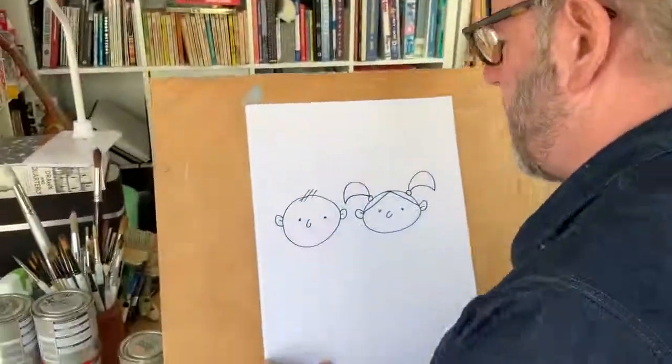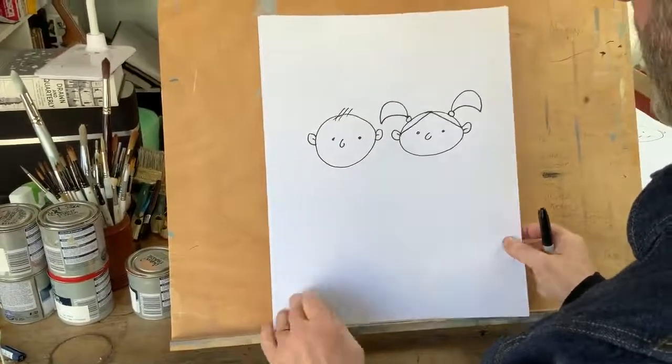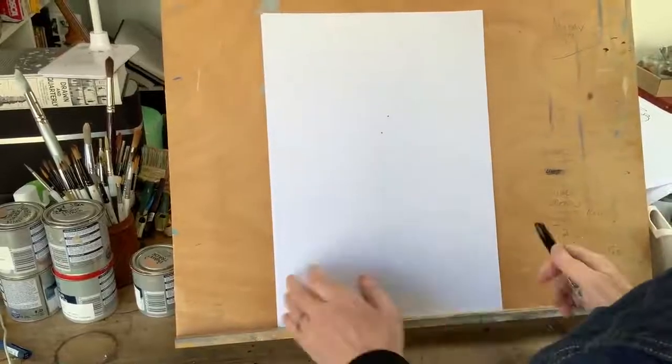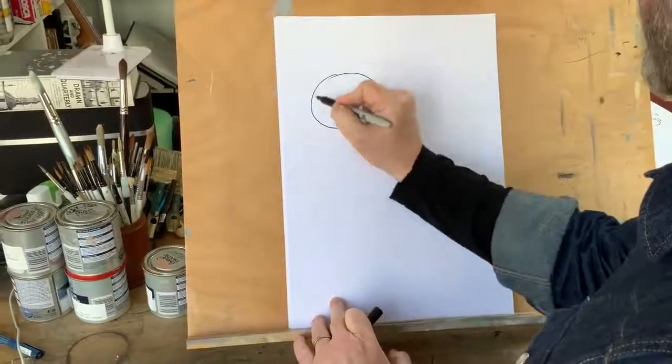Hello and welcome to Pete McKee's Cartoon Workshop for Beginners. This is lesson number two and we're going to carry on developing our simple faces and expressions. Join me at the easel — we'll move the little characters from lesson one out of the way and show you another bit of cartoon magic.